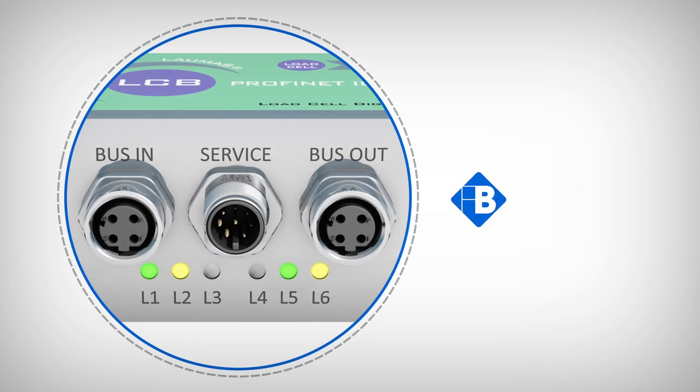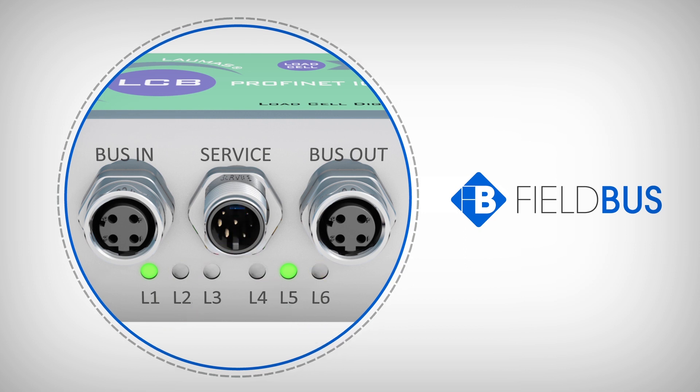Two digital inputs. Three outputs controlled by PLC via field bus.